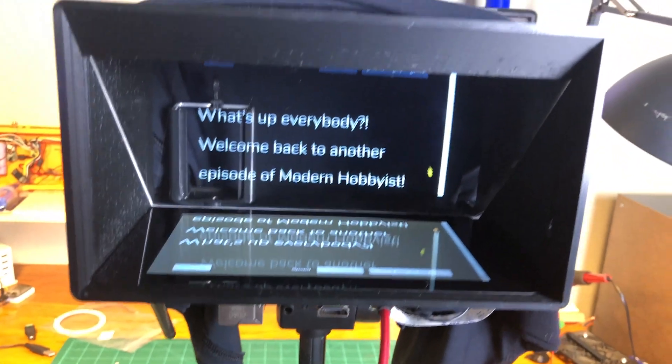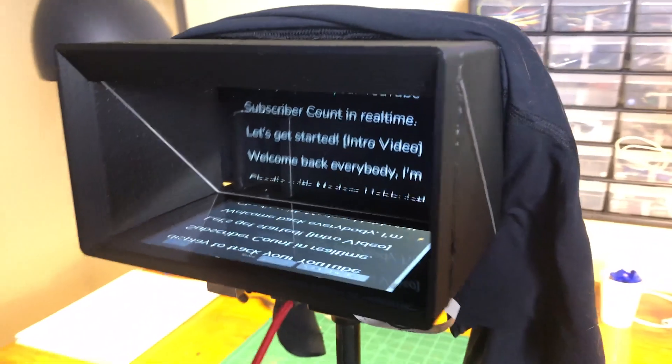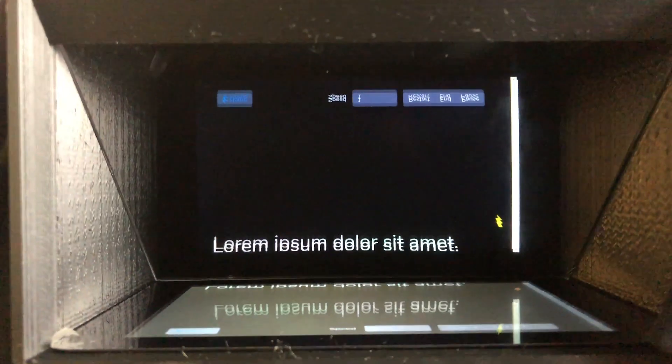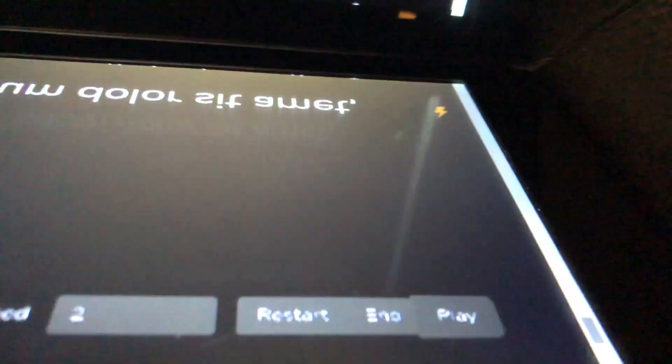Now, you may remember a long time ago on this channel, I made a do-it-yourself teleprompter to help me record videos a lot faster with fewer mistakes, which made it so much easier to actually edit the video. Something about being in front of a camera makes my mind go completely blank, and I can't remember more than like one sentence at a time. That was in the early days of this channel, and I have gotten a lot better at talking to the camera over the years, but I still use a teleprompter to record new videos.